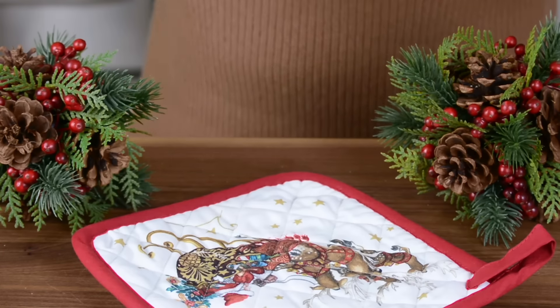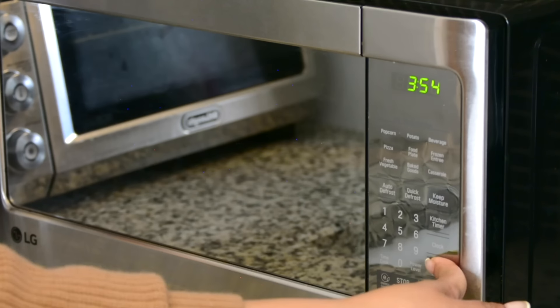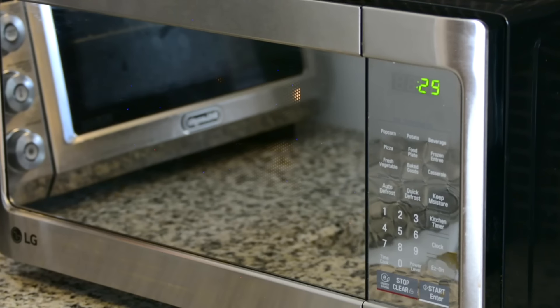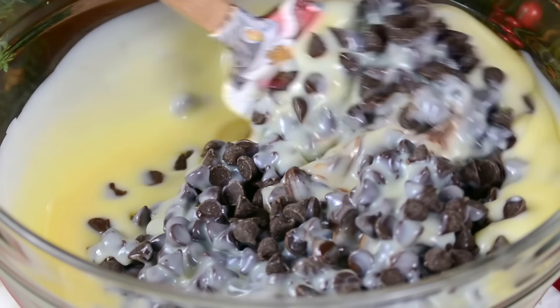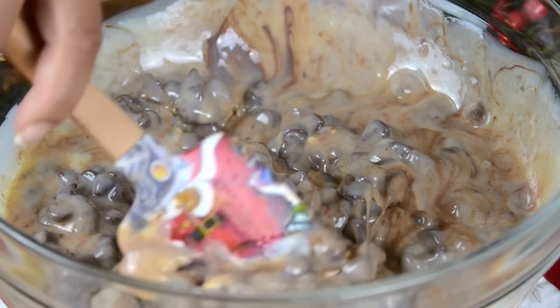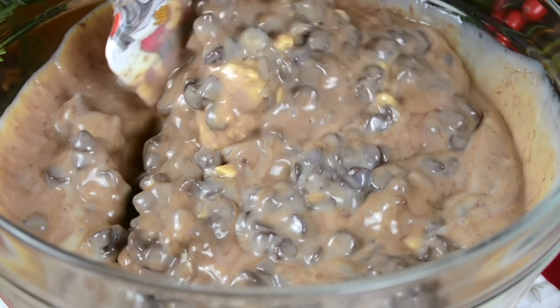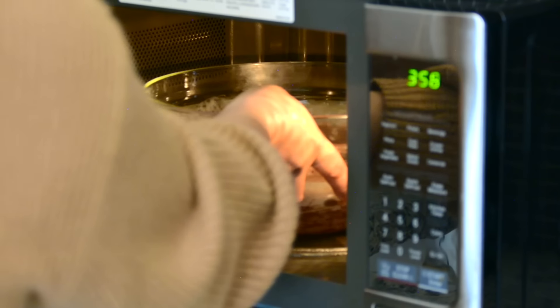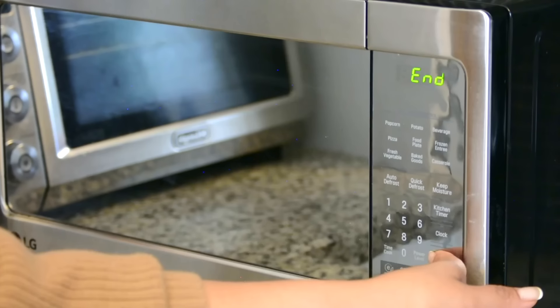For the magic to happen, we're going to pop this into the microwave for a total of 2 minutes in 30-second increments. Let's give it a stir so the chocolate gets all mixed up — you can see it's already beginning to melt. I'm going to pop this back in for another minute in 30-second increments. Today we're going with a nut-free quick method, but if you want to know the double boiling technique, check out my chocolate hazelnut fudge — I'll leave the link in the description box below.